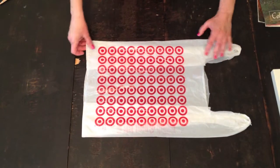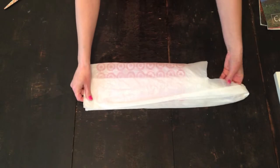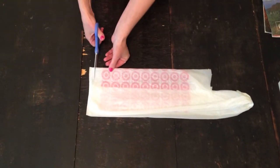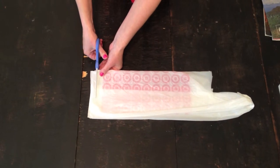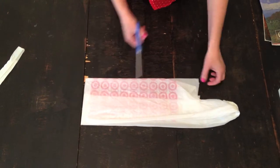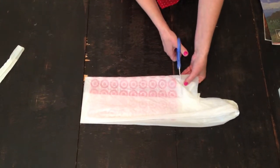So here we go! Bag tassel making. I'm using just a standard plastic shopping bag — mine is from Target. We are not sponsored by Target but we would love to be because Target is our favorite store.